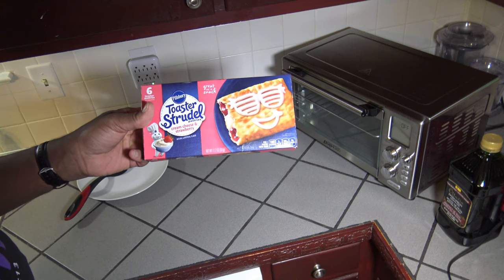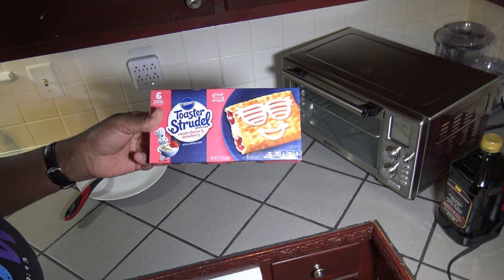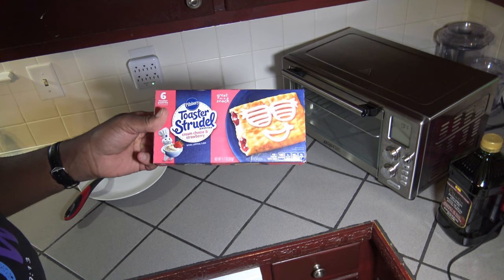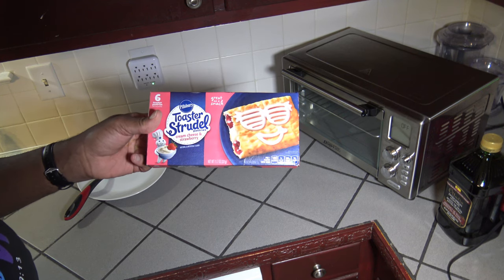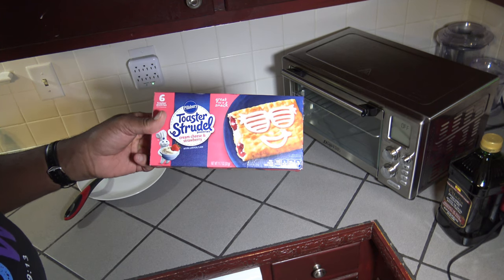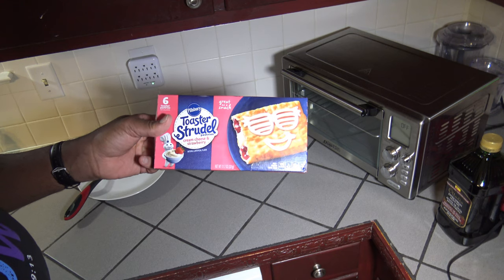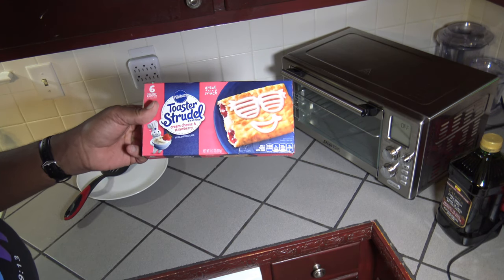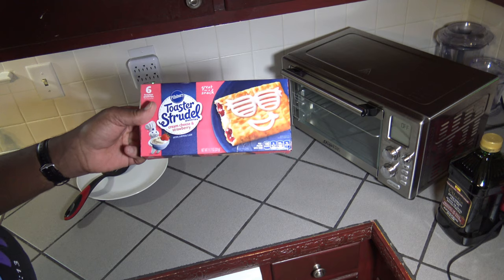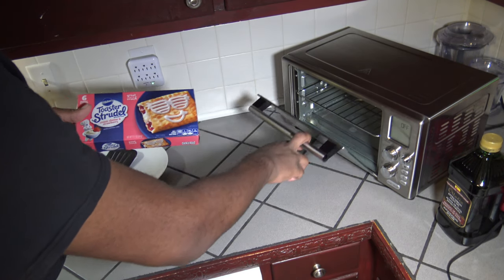I've got myself some cream cheese and strawberry toaster strudel. They always come out with new flavors for the people who used to eat toaster strudels and then just don't eat them anymore — you had a bunch of those years ago, and then they come out with a new flavor and you say, let me try that one. So anyway, we've got some cream cheese and strawberry toaster strudels. I'm just going to do one here for this video.